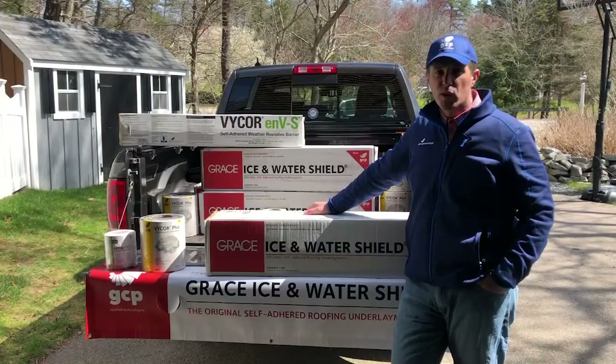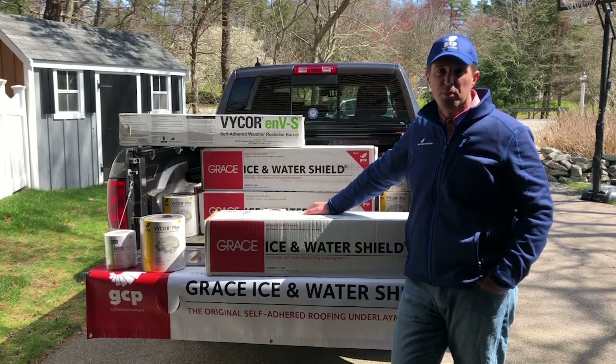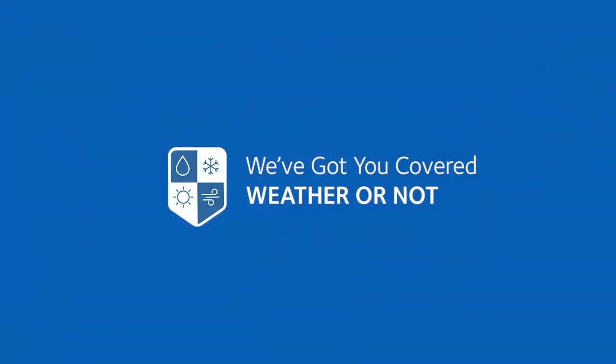Thank you for getting an overview of GCP's residential construction products. While headquartered in Cambridge, Massachusetts, GCP has a strong global footprint with manufacturing facilities around the globe. Additionally, we have technical specialists and sales and marketing teams spread throughout the world. Again, thank you for your time, and remember, GCP has you covered, weather or not.